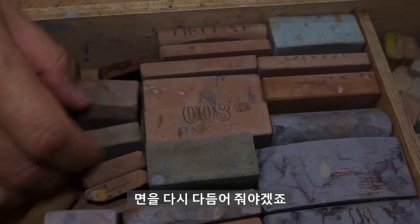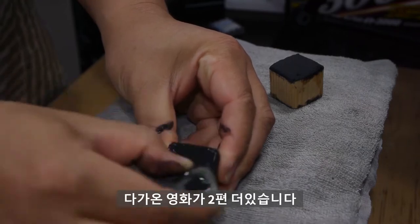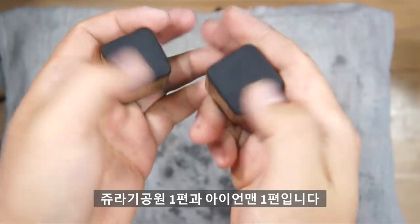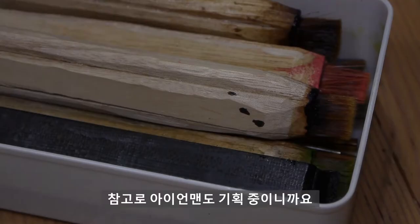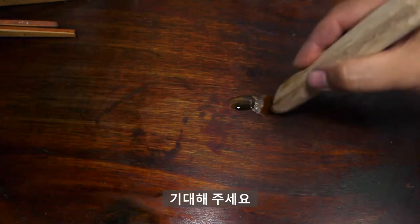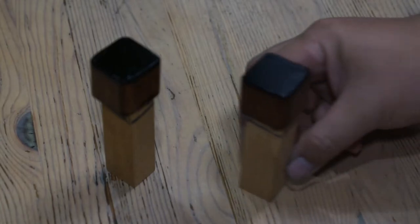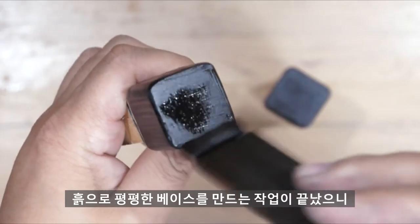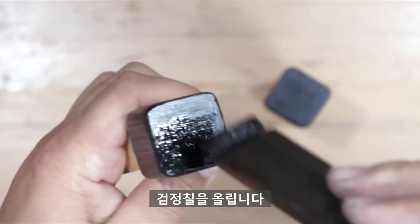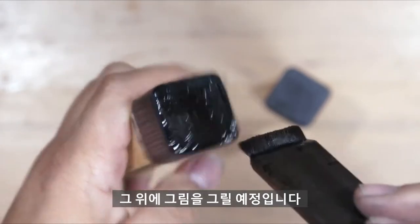흙을 한 번 더 발랐으니 면을 다시 다듬어줘야겠죠. 트랜스포머처럼 저에게 큰 충격으로 다가온 영화가 두 편 더 있습니다. 주라기공원 1편과 아이언맨 1편입니다. 참고로 아이언맨도 기획 중이니까요, 기대해주세요. 흙으로 평평한 베이스를 만드는 작업이 끝났으니 검정칠을 올립니다. 검정칠을 바르면 견고한 표면이 만들어지는데 그 위에 그림을 그릴 예정입니다.